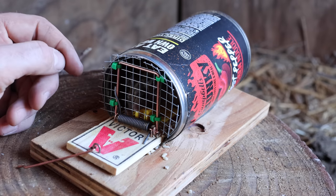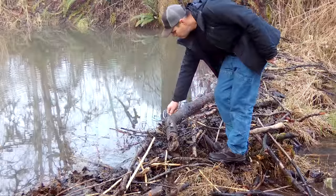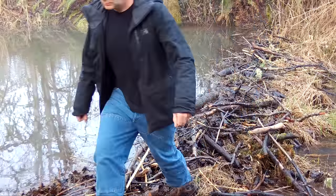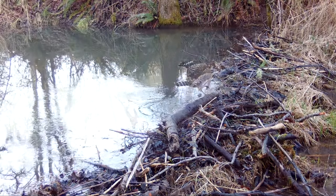What we caught is a non-native invasive species called a house mouse. Because it's not part of the natural ecosystem, I can't set it free. Instead I'm going to humanely dispatch it and feed it to wild animals. Let's go set up the motion cameras at the beaver dam and see what comes along and enjoys a mouse snack.